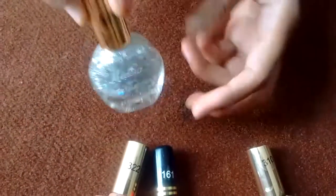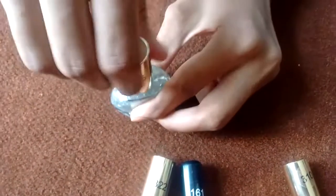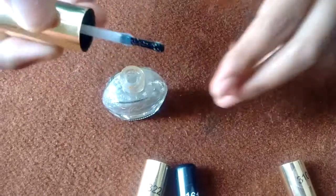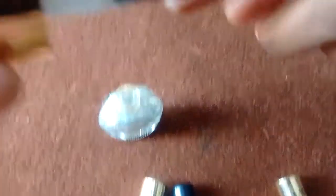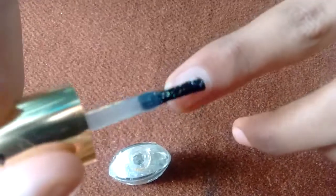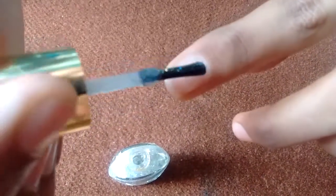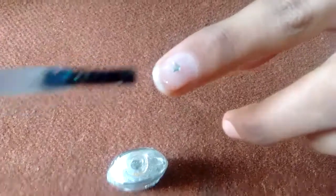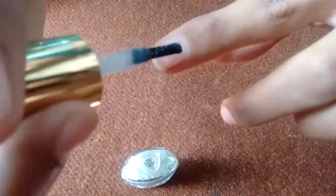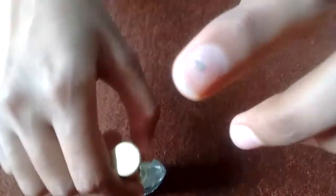Now let's move on to this glittery nail polish from Madura. You can use it on bare nails or you can also layer it on top of nail paint. I am going to apply this on the nail paint — it has stars in it. Some nail polishes have glitters, and you can see the star on my nail. This is also very good.